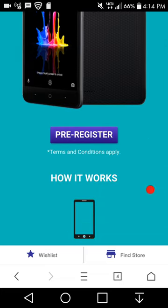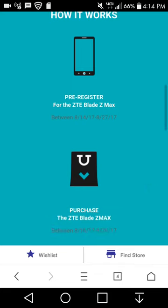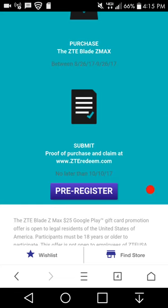So the pre-order for the ZTE Blade ZMAX works like this: pre-order between August 14th and August 27th, 2017 — the phone will be out August 28th, which is two weeks from today. Purchase the ZTE Blade ZMAX between August 26th and September 26th. Submit proof of purchase and claim at www.ZTEredeem.com no later than October 10th, 2017.